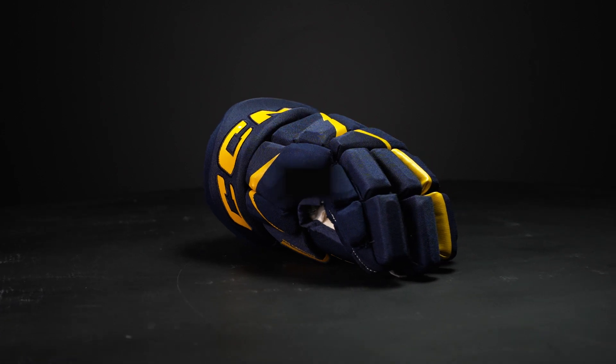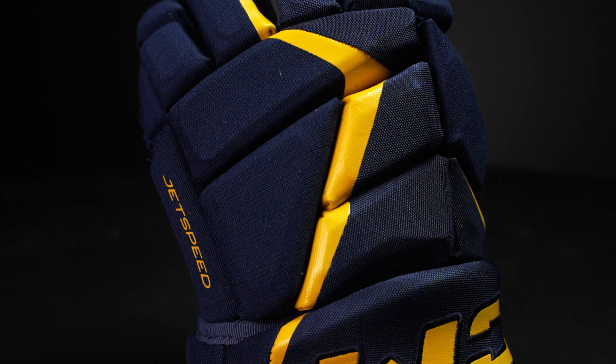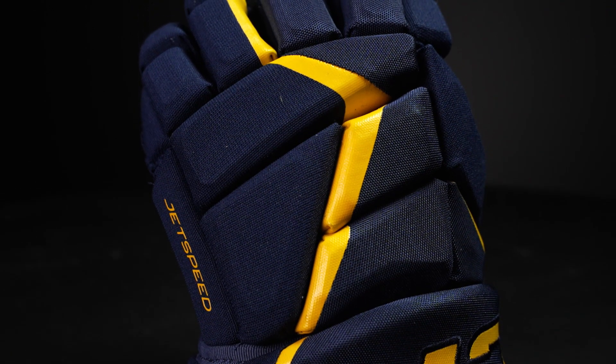So the fit profile — this has a tapered design which means it's snug in the fingers and backhand and tapers out into the cuff. They do have a new anatomical backhand this year which makes that connection even better, and then that tapered cuff gives you that added wrist mobility.